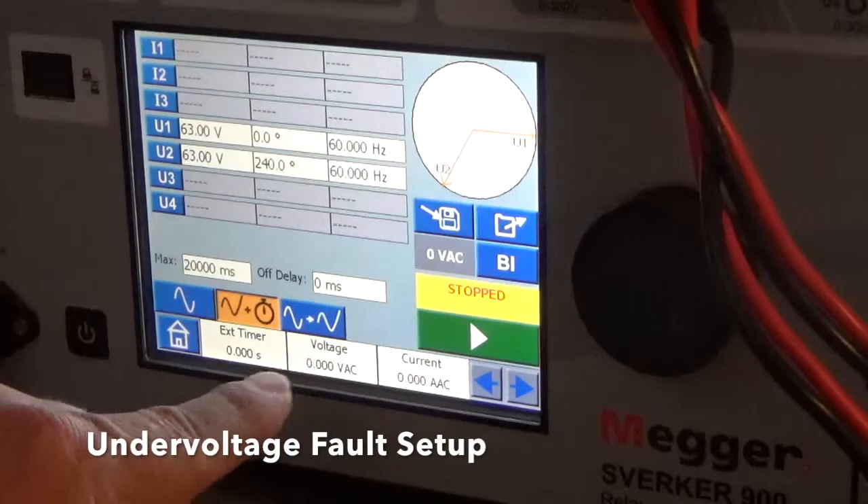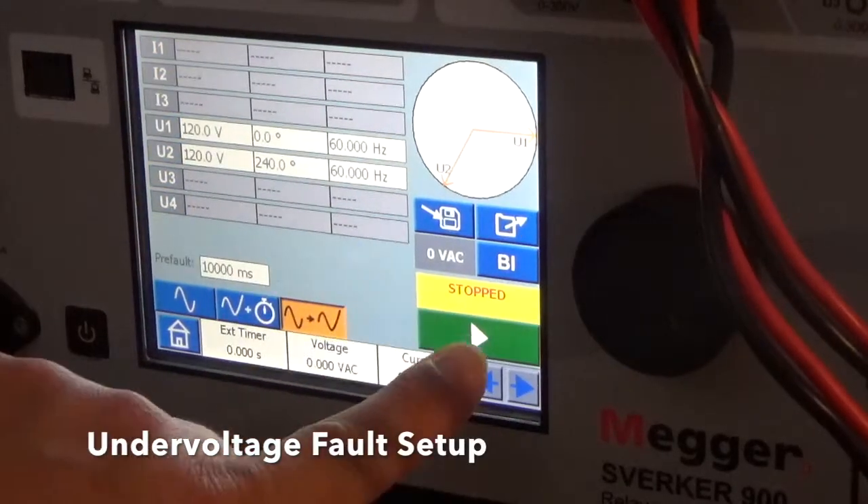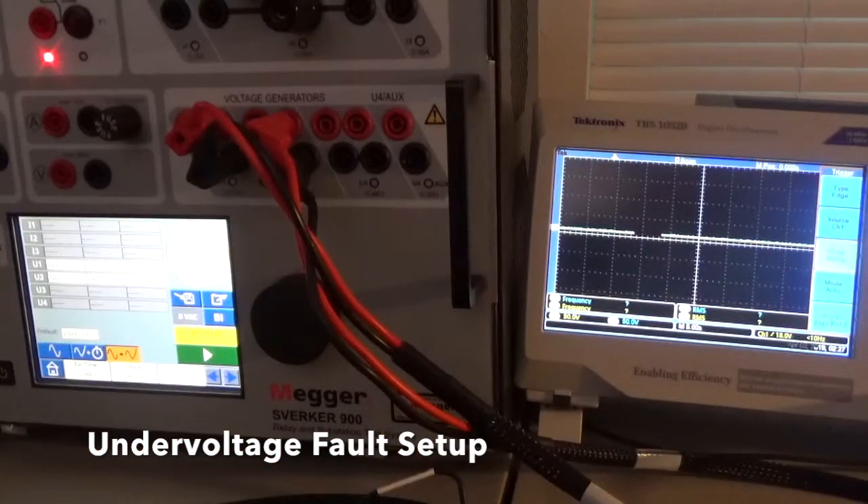Now if we're going to play it from Pre-Fault to Fault, we need to select here. We're ready to press the play button for it to go from Pre-Fault to Fault. I've backed up here so you can get a screenshot of the scope, to show you on both the display — the timer — and what it looks like on the scope itself.